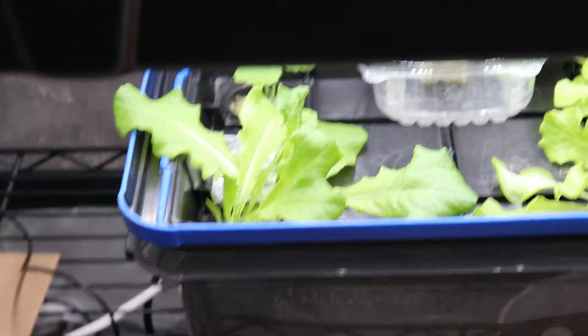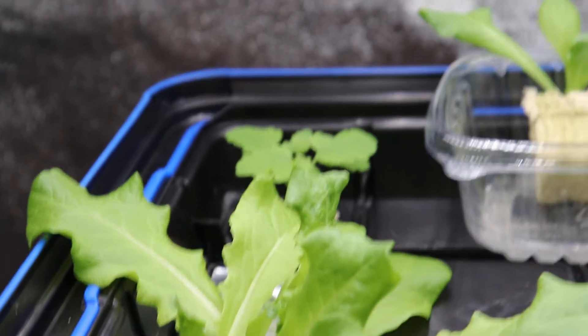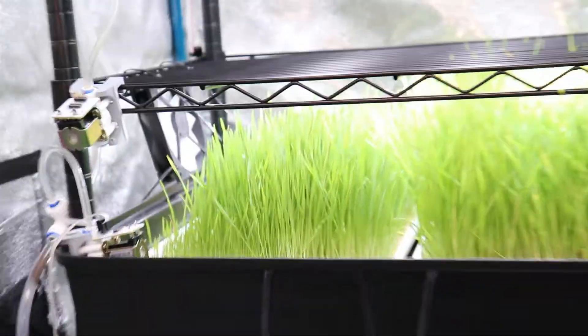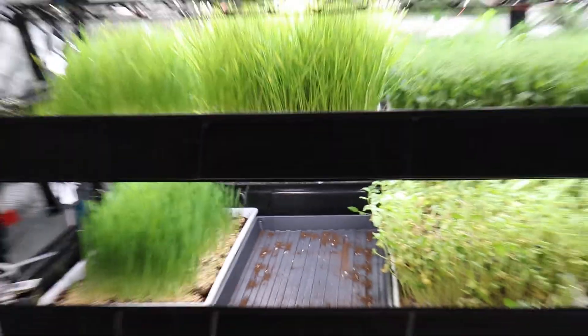My lettuce is growing fine down there, and I've planted what I think is catnip over here. My cat has been enjoying the wheatgrass quite a bit, and we'll see what he thinks of the catnip.